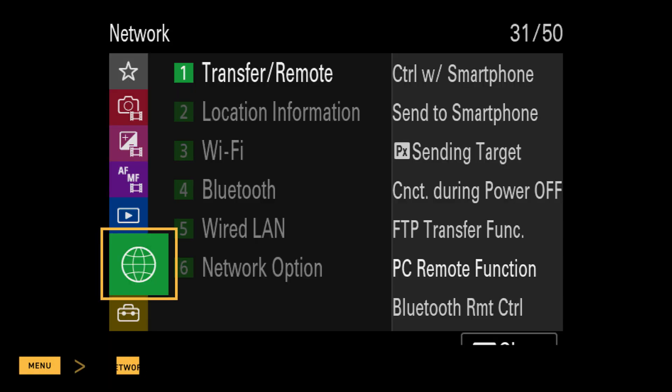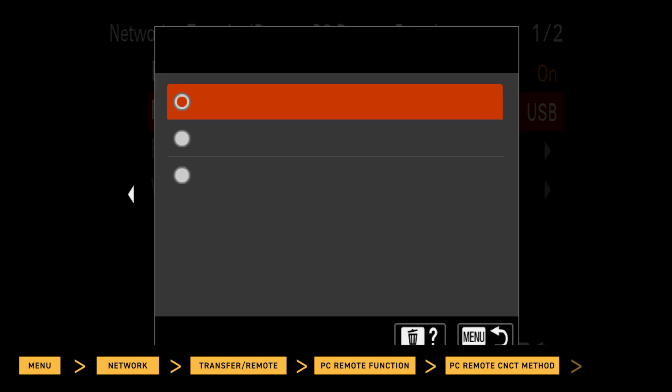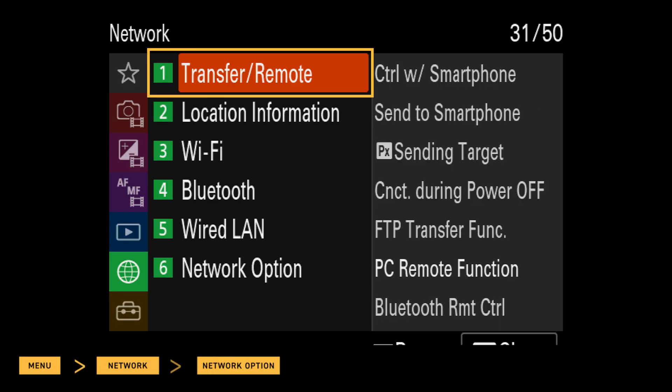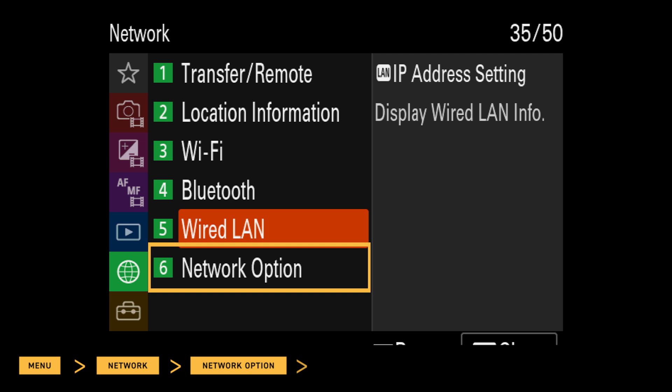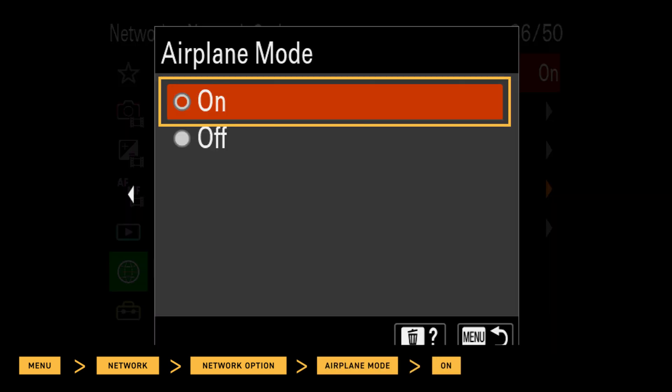Next, navigate to Menu, Network, Transfer Remote, PC Remote Connect Method, and then USB. Now navigate to Menu, Network, Network Option, Airplane Mode, and then select On.